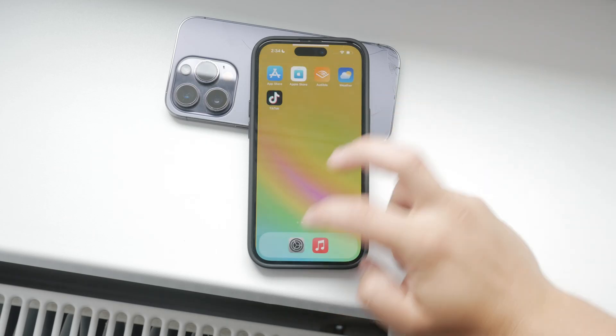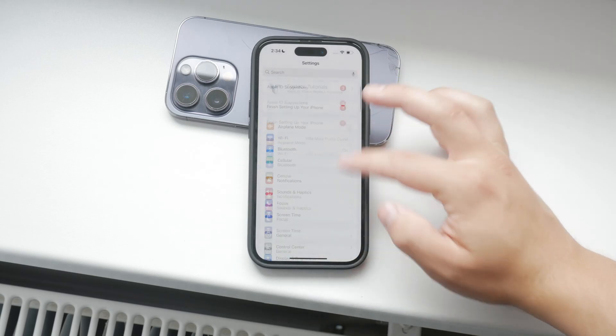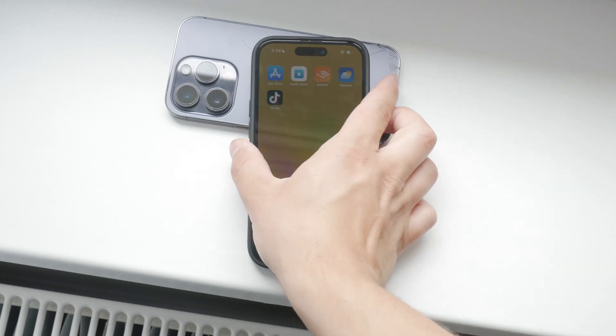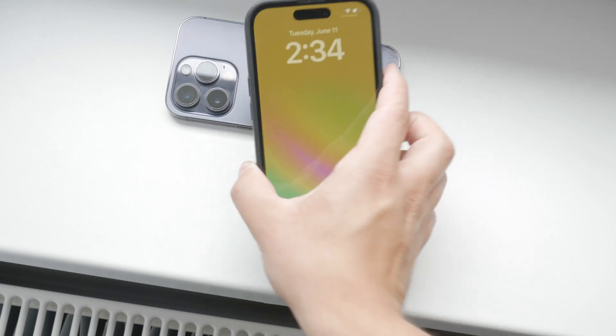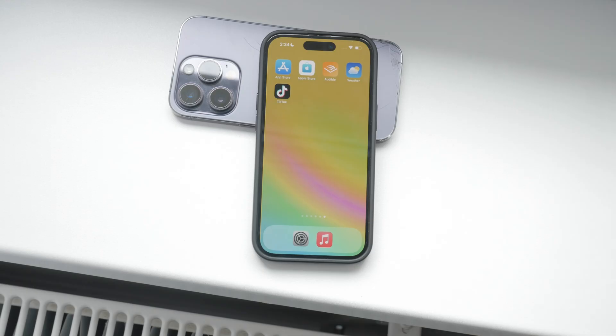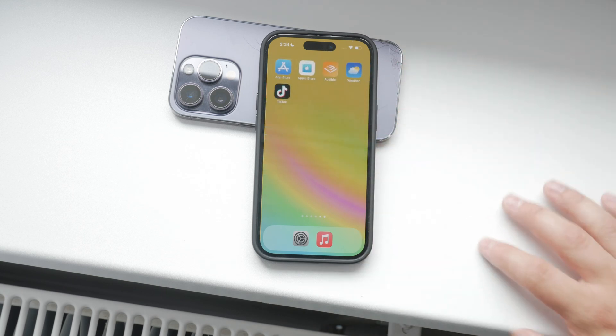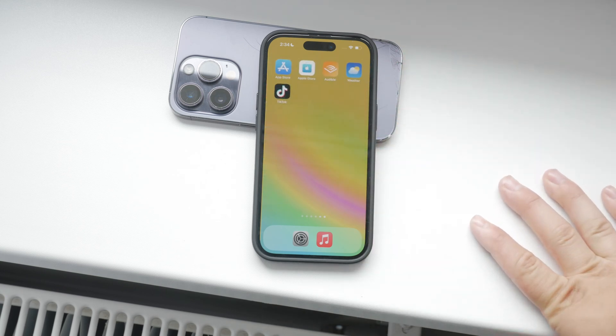Raise to wake is a feature that automatically turns on your iPhone screen when you pick up the phone. This is quite similar to how it works on the Apple Watch. The idea behind it is to provide you with quick access to notifications, widgets, and other information without the need to press the home or side button.